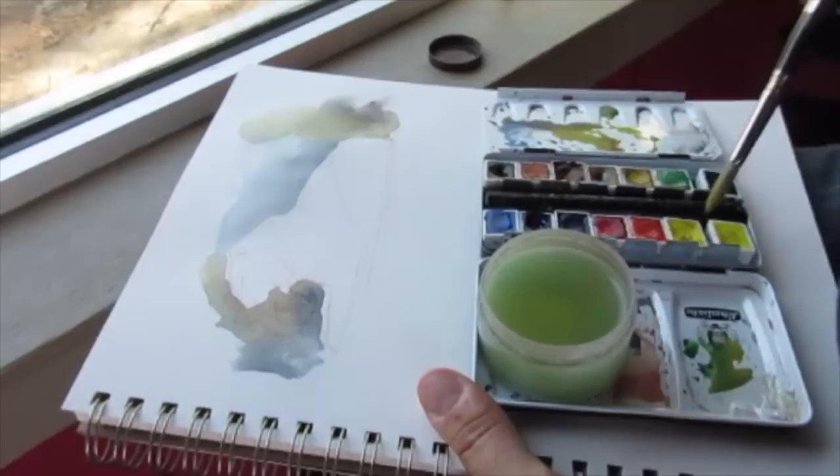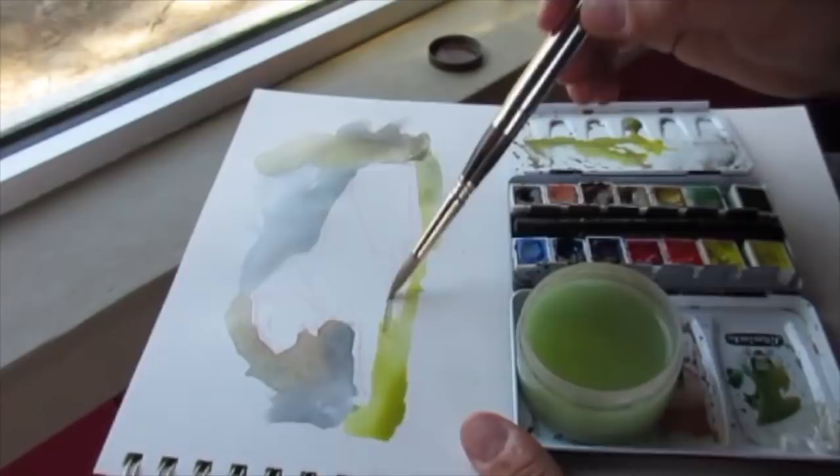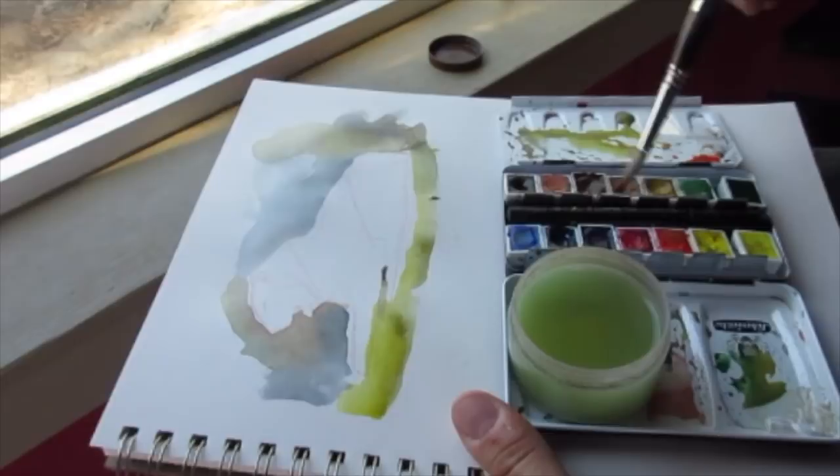I can only do so many layers before it gets really gunky, so I'm going to use negative drawing to adjust the drawing. You can't tell right now, but later on I made the nose way too long, so we'll be using negative painting to chisel out the shape of the tiger.